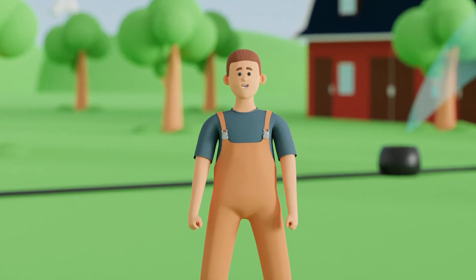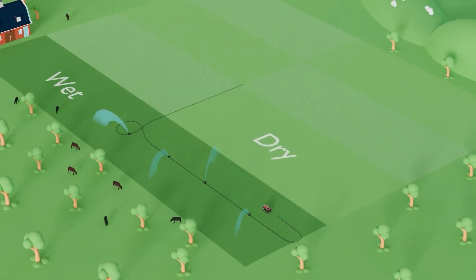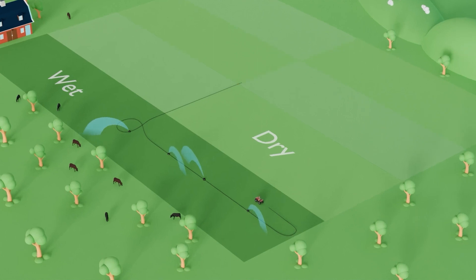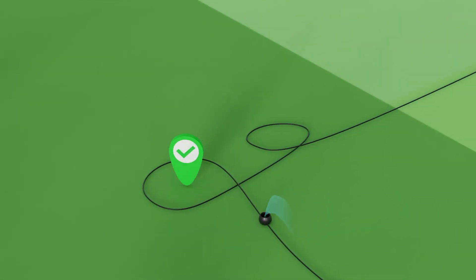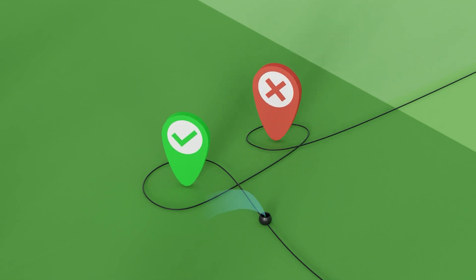Here are some key tips to kickstart your journey. First, always begin the shifting procedure by placing the towing vehicle on the dry side of the K-Line, next to the sets that have not been irrigated. This will prevent the creation of double loops in the feed line and reduce the chances that the tubing will become kinked.